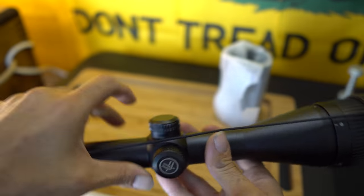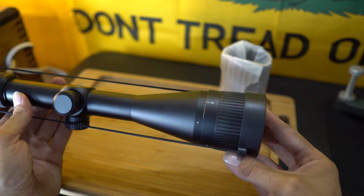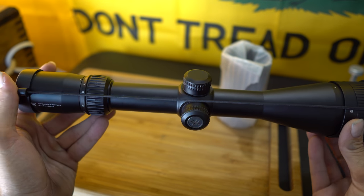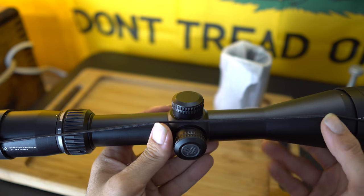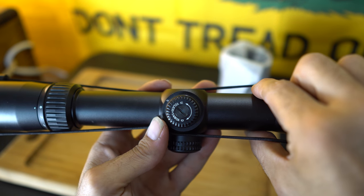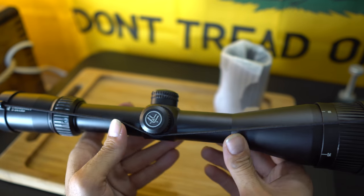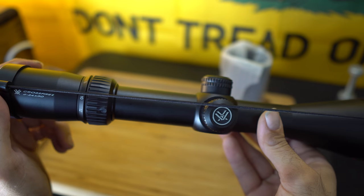Let's turn this around so you guys can take a better look. This scope is in MOA, not MRAD. I believe every click is a quarter MOA — yes, one click is one quarter MOA. It's really nice quality; everything feels really solid and well-built. Vortex is my favorite scope company, both for performance and for the money, and of course their great warranties.